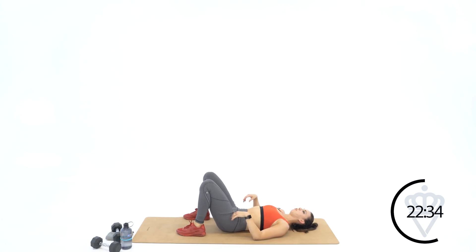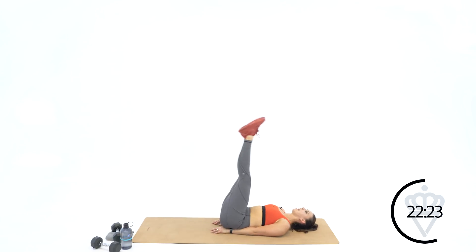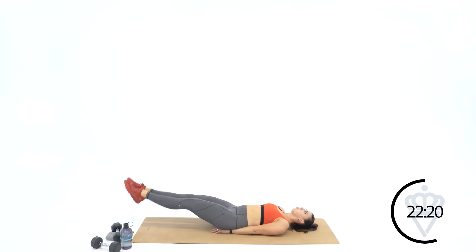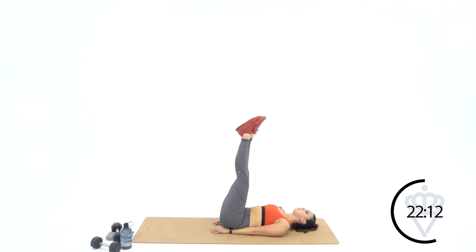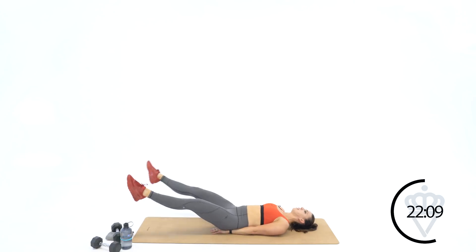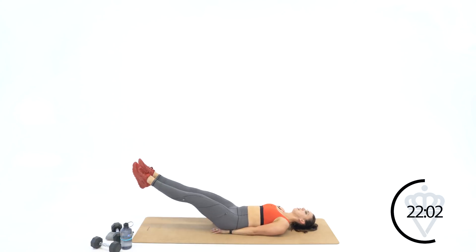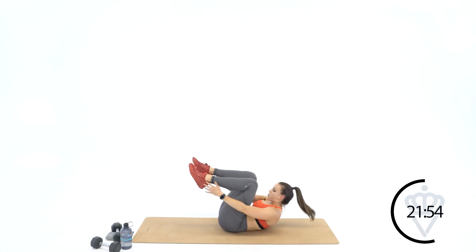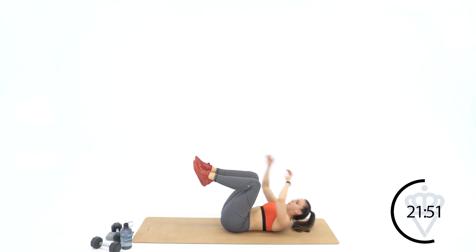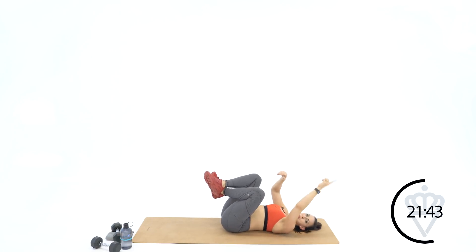Starting on number four in about twelve seconds. Let's go — six seconds. Hands under your tailbone, round number four. Two, one — legs up and lower. Ten — squeeze your knees together — eight, seven, six, five, four, three, two, and one. Drop them down, open — ten, nine, eight, seven, six, five, four, three, two, one. Bend the legs to ninety degrees — you're tapping ten, nine, eight, seven, six, five, four, three, two, and one. Fifteen seconds left — one more time through.